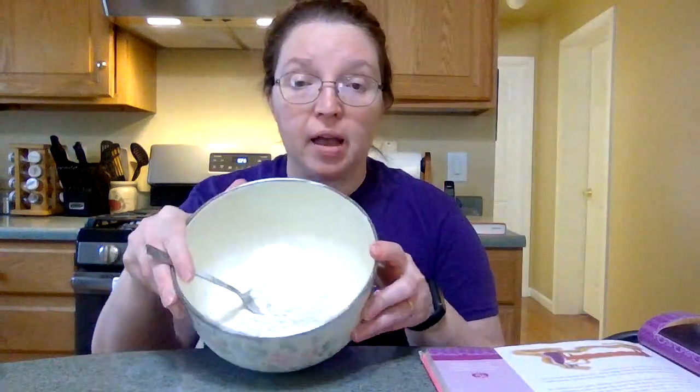So in my bowl I've got two cups of flour. I'm going to add half a cup of cornmeal, a tablespoon of baking powder, and a teaspoon of salt. Now I'm going to mix this up.